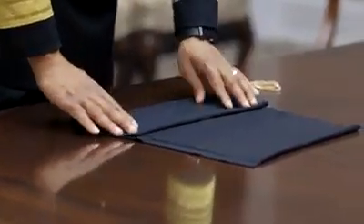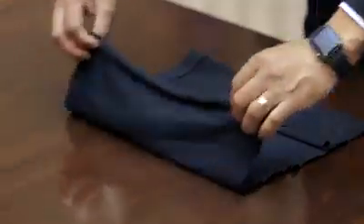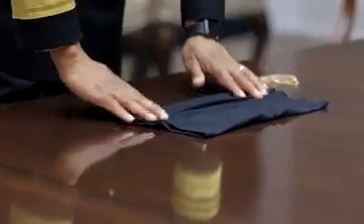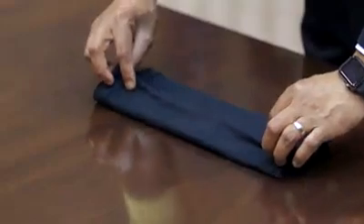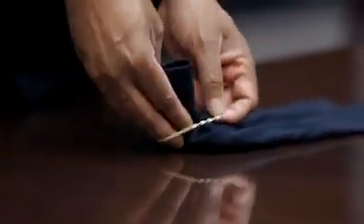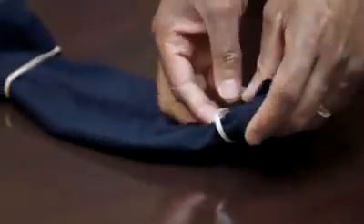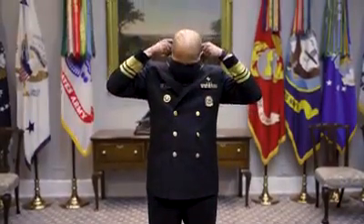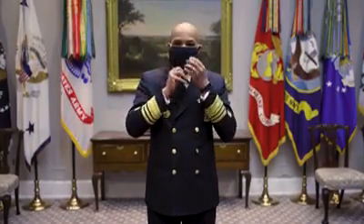Fold it to the middle from the bottom, fold it to the middle from the top, fold it again to the middle from the bottom, and again from the top, and then two rubber bands — one on one side and one on the other side. Then you fold either side to the middle and you have yourself a cloth face covering. It's that easy.